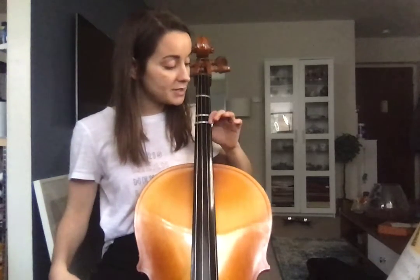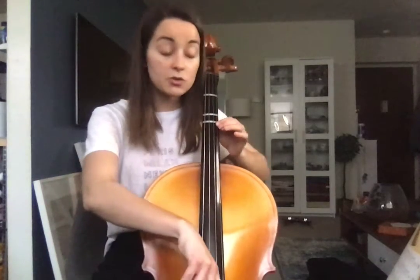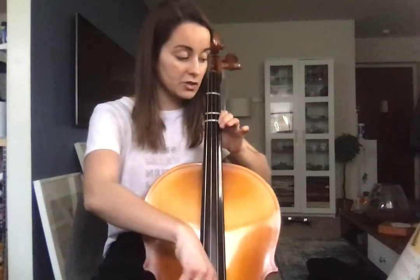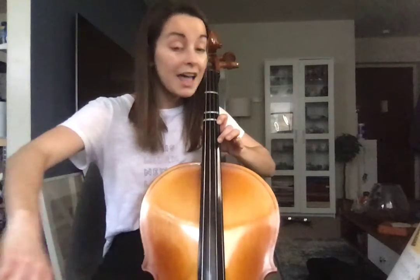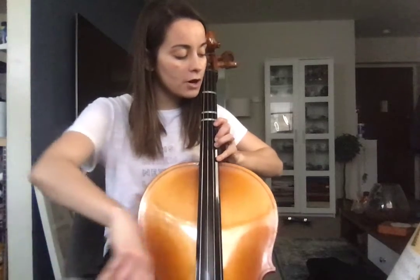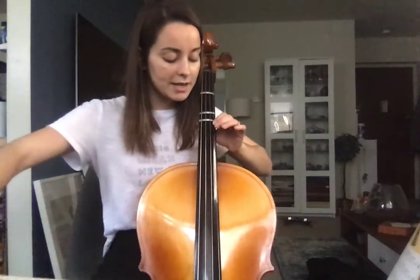The next one, number 6, is actually in D major. So we're starting in 3rd extended position — extended 3rd position. You're starting 1 finger for D, then 2 for E, then 4 for F sharp, then back to 2, then 4, 4, 2, 2, 1. Open D.